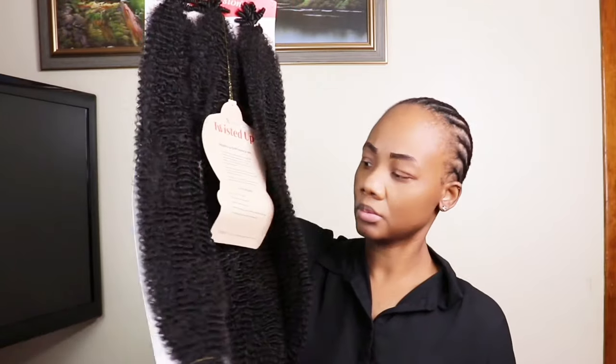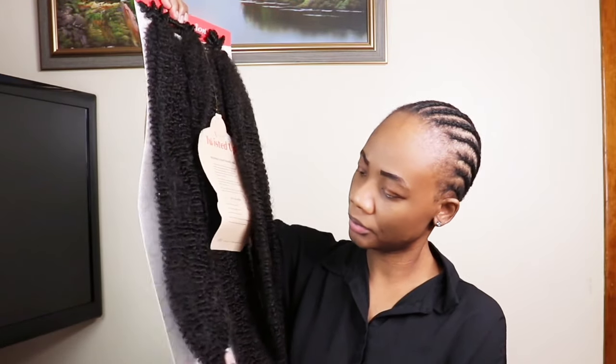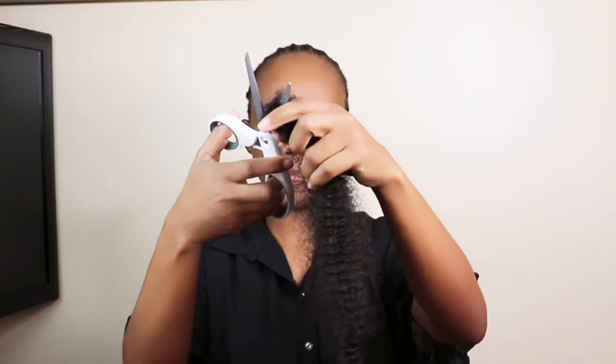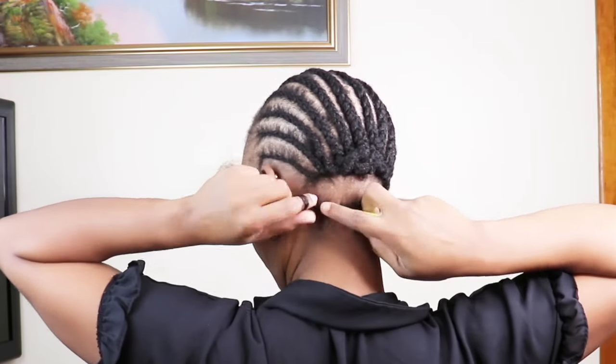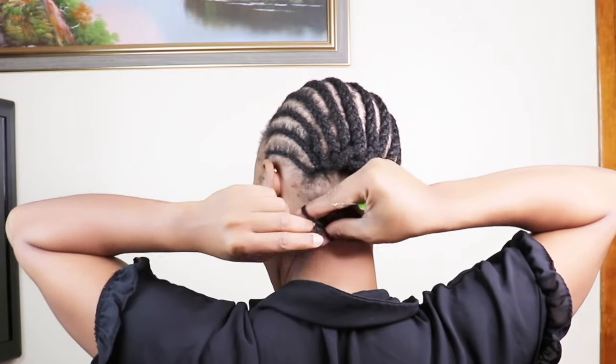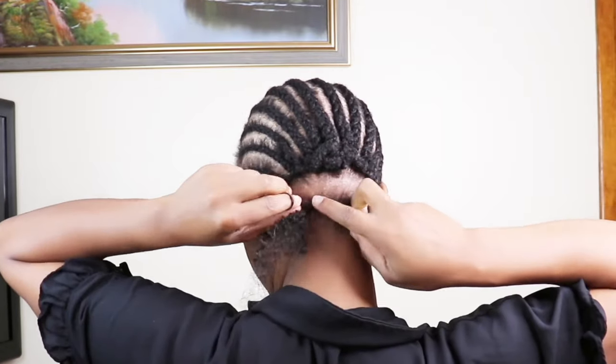I'll go in and cut the hair in half, then cut each half in two so I have four pieces. I'll just section it as small as it can and crochet from the back. I am only using one pack of the hair to create this look.